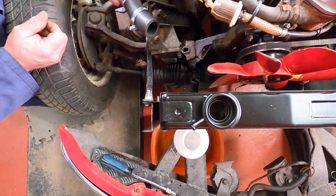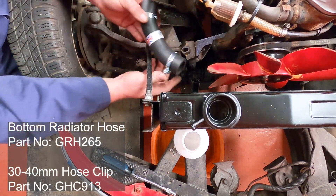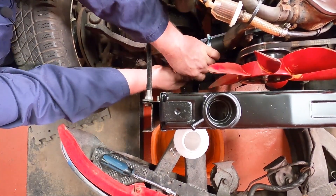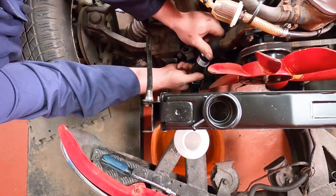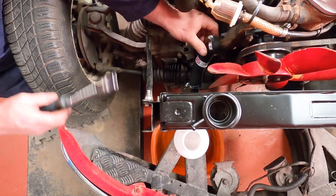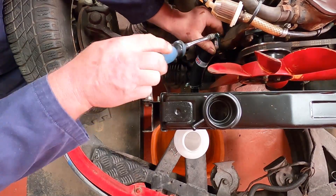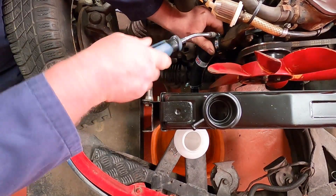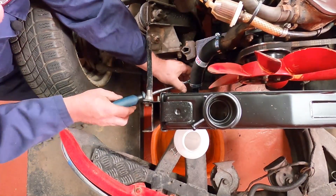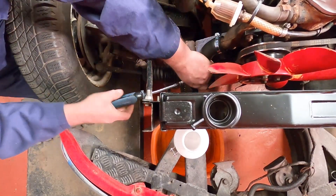We're going to fit the bottom radiator hose. I've fitted two clamps onto the hose and we're going to gently fit it onto the water pump housing first and then gently onto the bottom of the radiator. Wiggle it around so it gets into the right position, and I'm going to use a proper jubilee clip nut driver instead of a screwdriver — makes the job so much easier. Gently tighten up the clips; no need to over-tighten but make sure they're not loose.